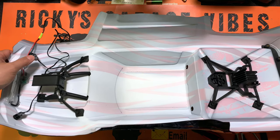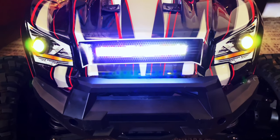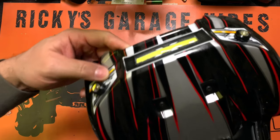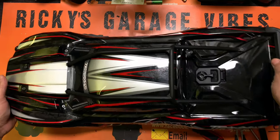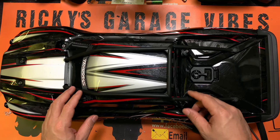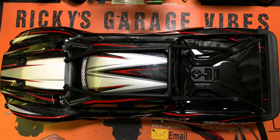We already put some lights in there, so we're going to have some lights on the trail. I appreciate you guys hanging out on this little build. This little upgrade — you can do it yourself. If you like the video, give it a thumbs up. And if you haven't subscribed to Garage Vibes, please go ahead and do so. We appreciate you and we catch you in the next video.